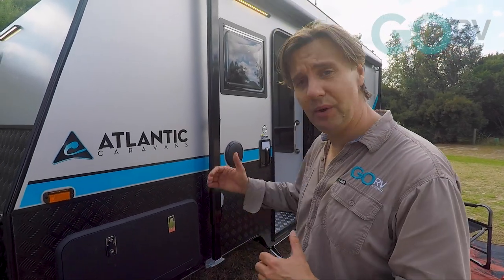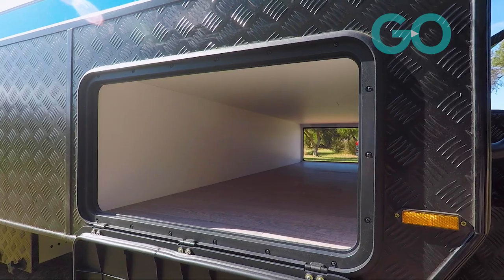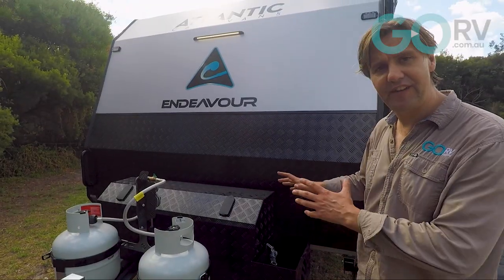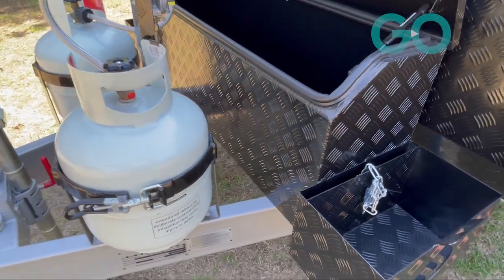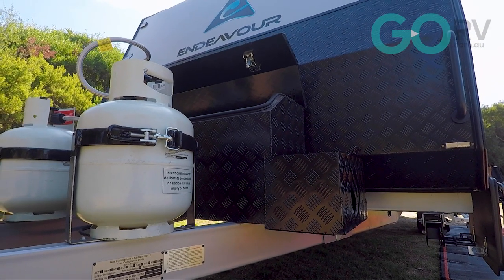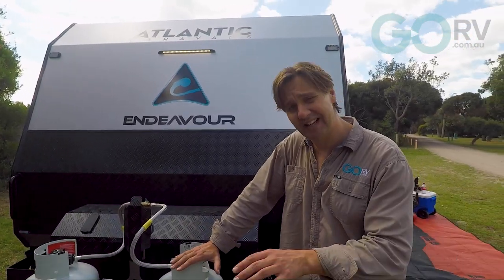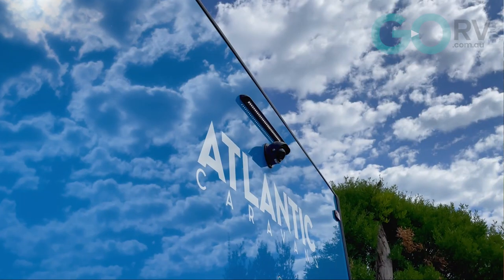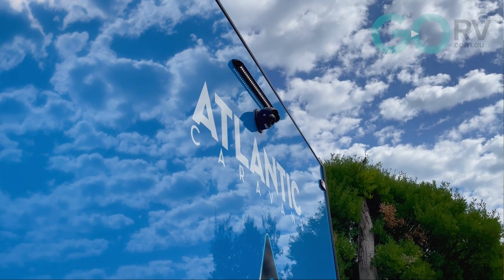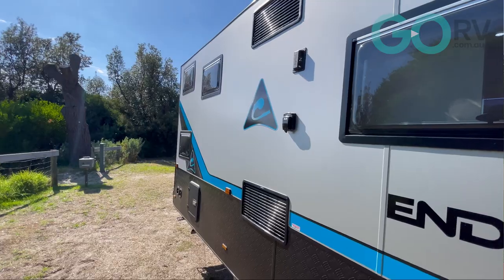When it comes to external storage on this single axle Endeavour, you've got a front tunnel boot, while on the A-frame you have this checker plate storage box. It's a fairly slimline unit, but you'll get some camp chairs and that sort of thing. You've also got some checker plate jerry can holders either side, not to mention two nine-kilo gas cylinders, as well as a DO35 coupling up front. This caravan is also equipped with a reversing camera — as such you've got the cabling up the front, and they'll give you the in-car display when you pick up the van at handover.